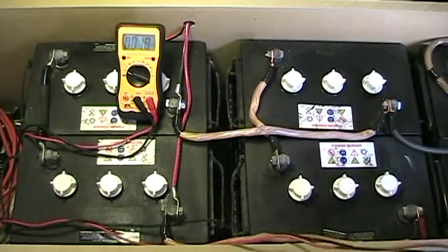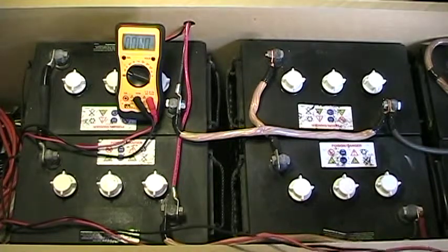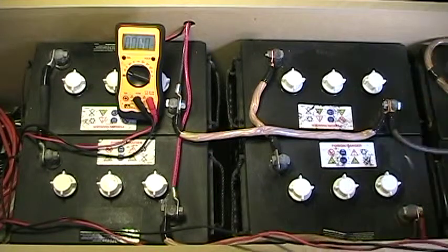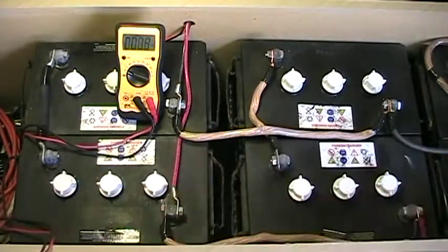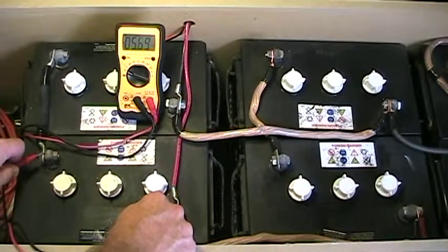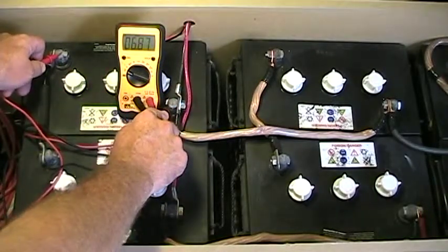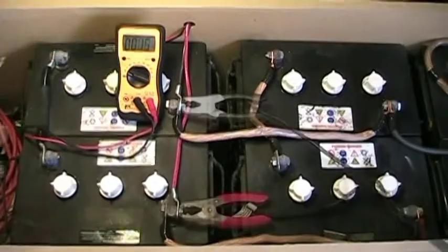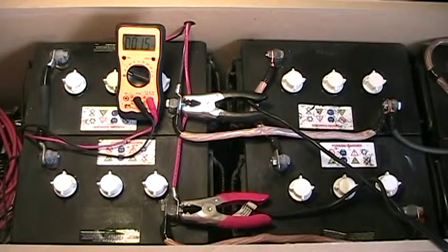So don't be fooled by that. In this situation I have three strings all tied in parallel, and the rest of the batteries is going to bring the 12-volt average up. So this is what we really have to pay attention to. I have one of my six L16s reading 5.6 volts, while the rest are right around 6.8. This is how you can tell you actually have one dead cell.